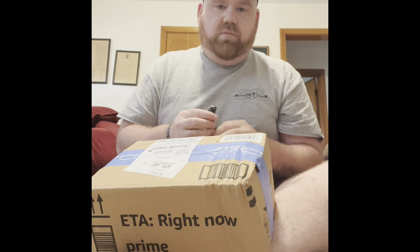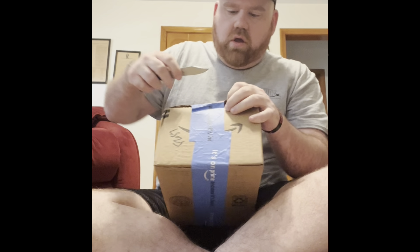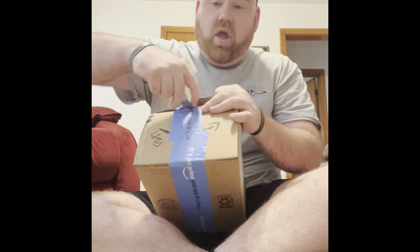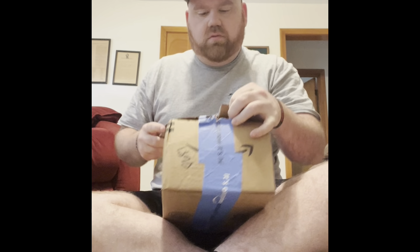Hey guys, Colin Holds Outdoors here. It's an unboxing — I had an Amazon gift card so I bought some stuff. I'll show you what I got, but it's for my .22 rifle.